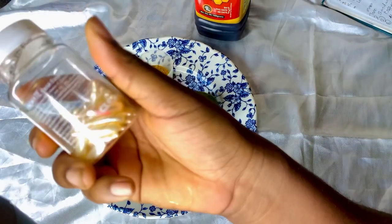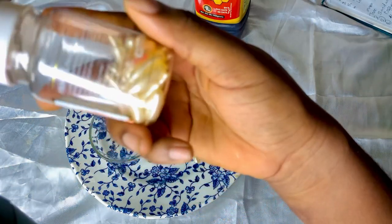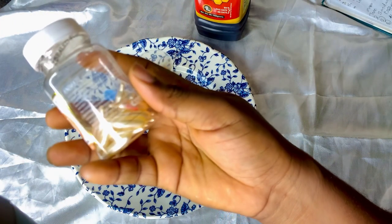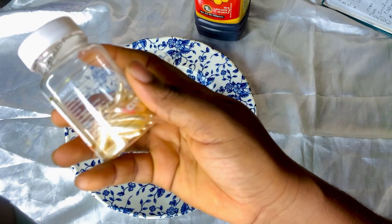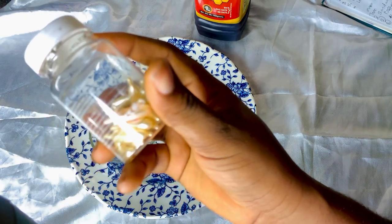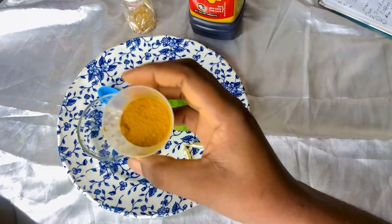Another ingredient we are going to be making use of is a vitamin E capsule — this is Animate Facial Essence, a Beauty Enrich vitamin E product specially formulated for normal and oily skin. It helps improve skin conditions caused by sun exposure and natural aging, making skin smoother and healthier when used consistently.